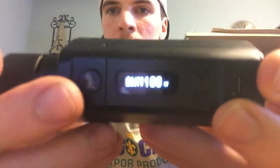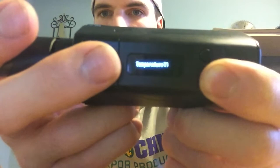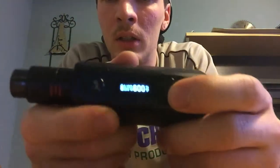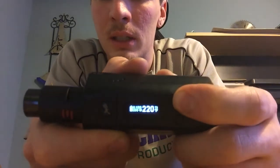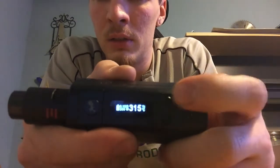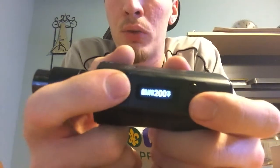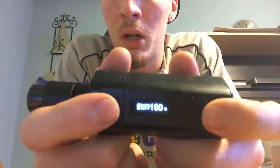Right now I am in wattage mode. Just for the sake of showing you, I'll click it three times and cycle down to pick a random temperature control function. Right now I'm in Fahrenheit — this goes from 200 to 600 degrees. If you want to use Celsius, you just click up again once it's at its max and it switches to the lowest Celsius, which is 100, and it will go up to 315. Now it's back at Fahrenheit. To get back to wattage mode it's three clicks of the fire button — scroll through to wattage, click the fire button again, and voila, you're back.